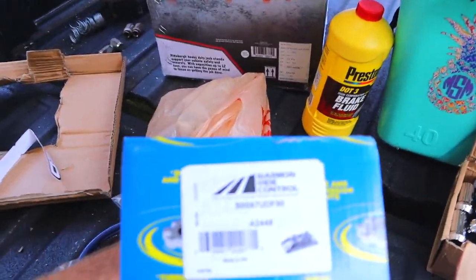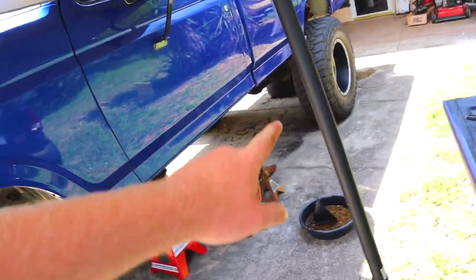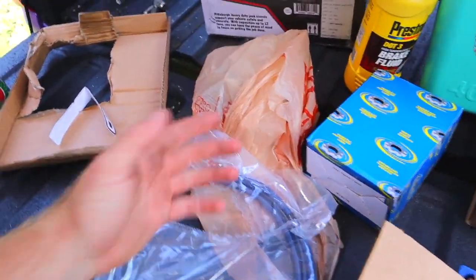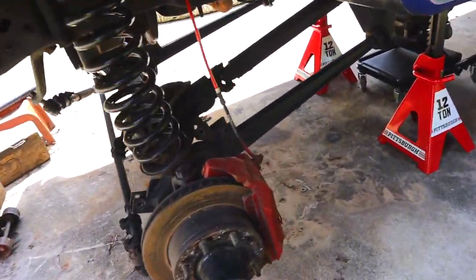We've got our brake fluid to bleed the brakes, and this is our transmission mount right here. We have lug nuts and u-bolts for the rear — hopefully these are long enough because the previous ones were too long, so I hope these aren't too short. In this bag are all the bolts for the radius arms and the crossmember.